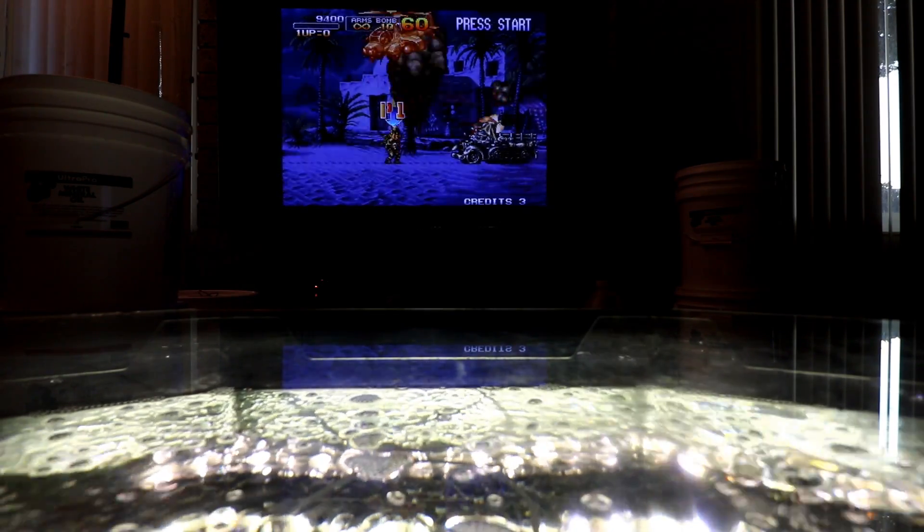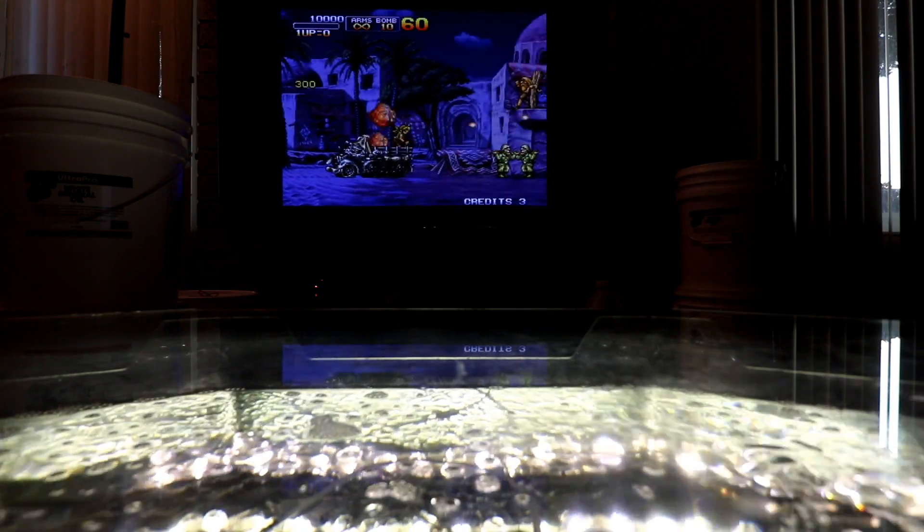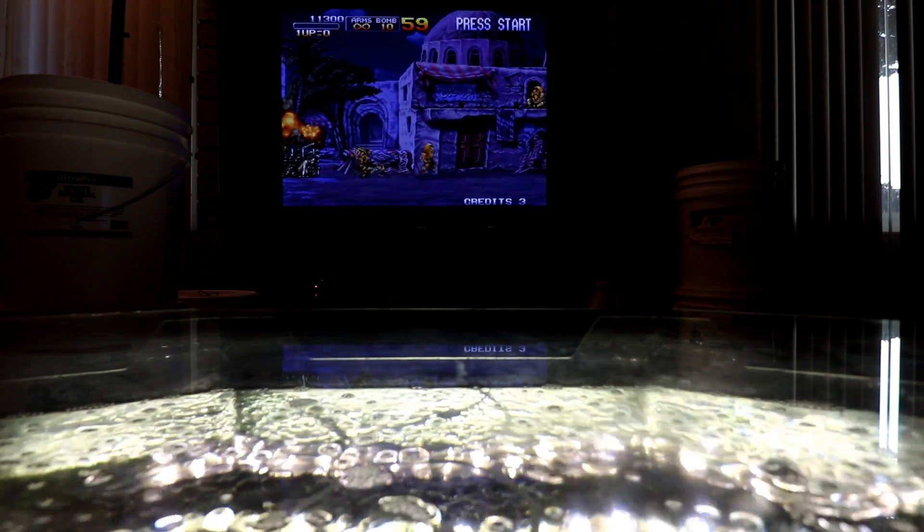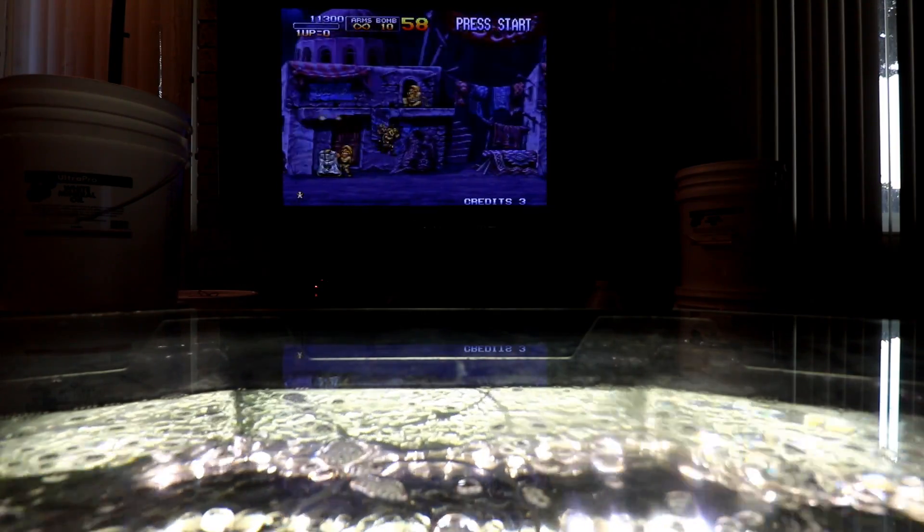I am going to do another video where I put a much larger computer in this fish tank, but this is the first video I wanted to do because I'm a big fan of the Raspberry Pi 3 and all the cool retro gaming that goes along with it.